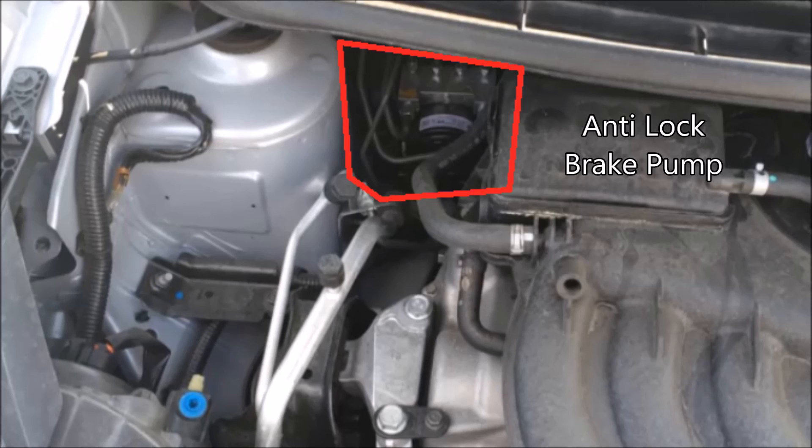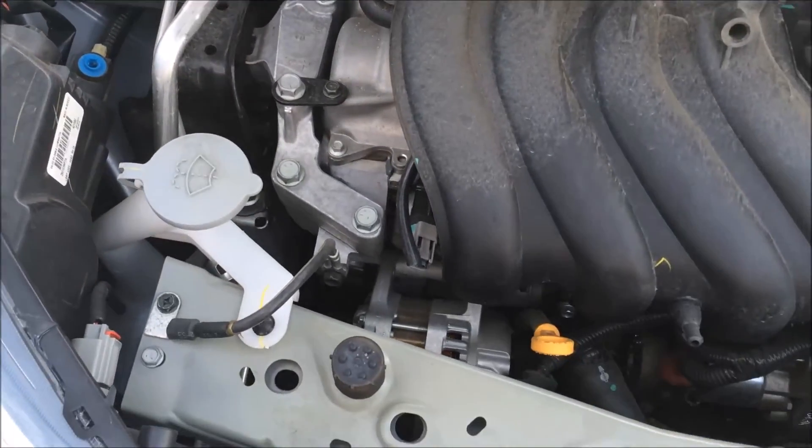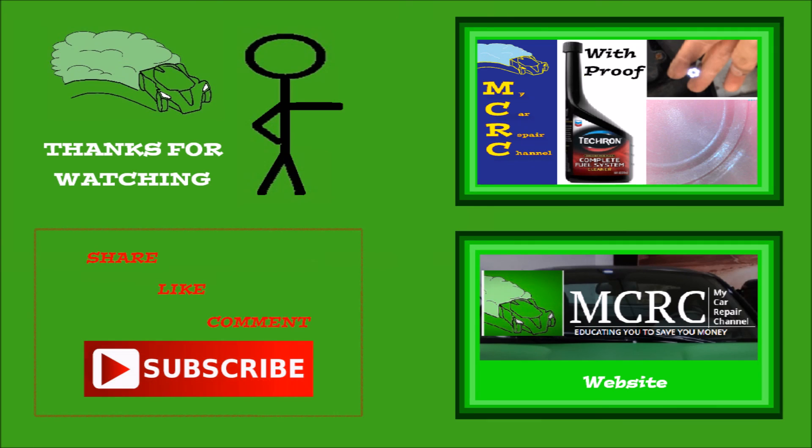Here we have probably the only visible parts of the air conditioning system — the high and low pressure ports. The caps have an L for low and H for high. The low pressure port is where you add your AC Pro if you want to charge your system, or if you've reconditioned your system and need to charge it with refrigerant, you put it right there in your low pressure port. That about wraps it up for this 2016 Nissan Versa.